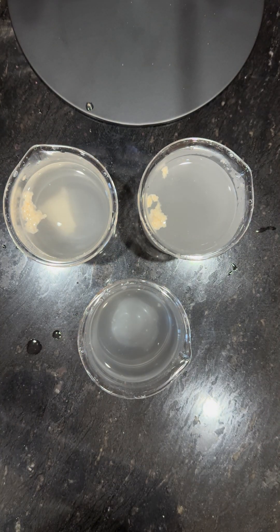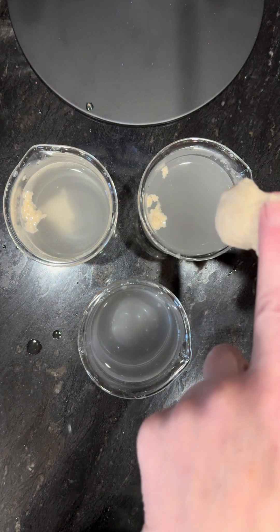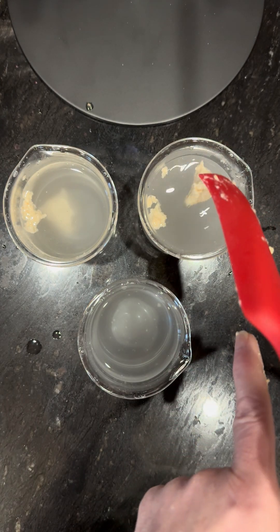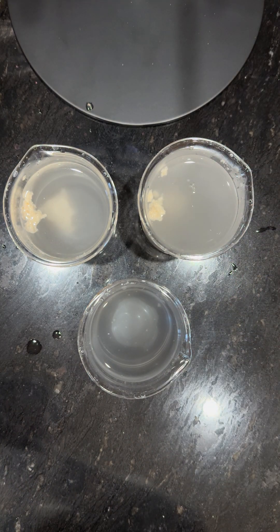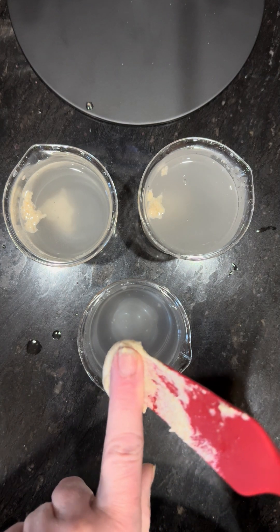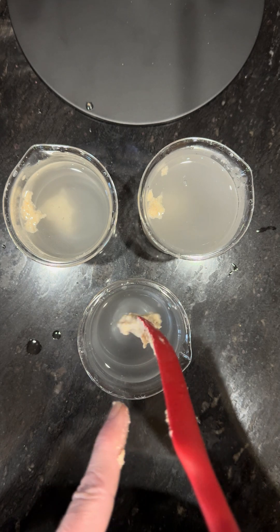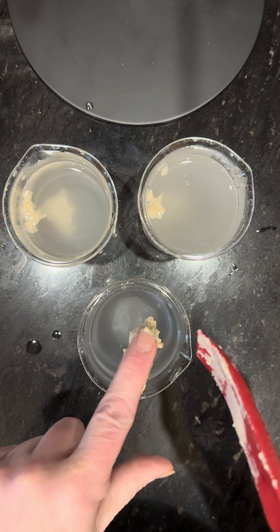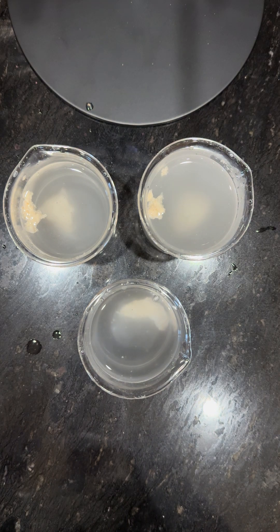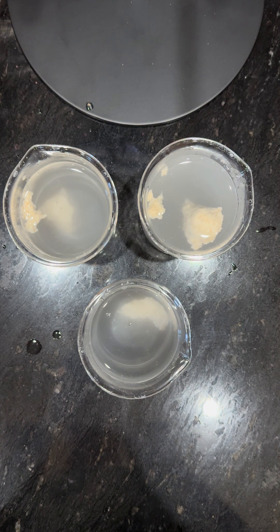The reason the float test in theory works is that when there's gas built up in your starter, it is going to cause it to float — just like if we get in the pool and fill our lungs with air, we're going to float. However, once that air is let out, we're going to sink.